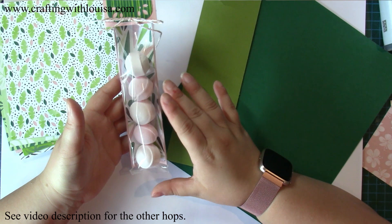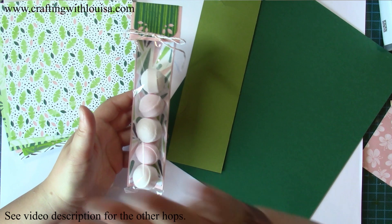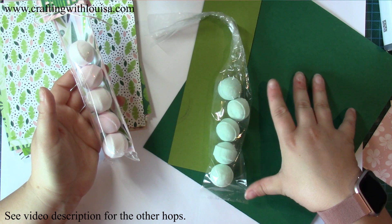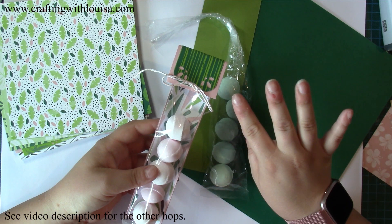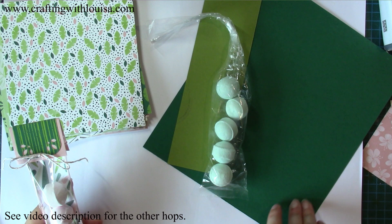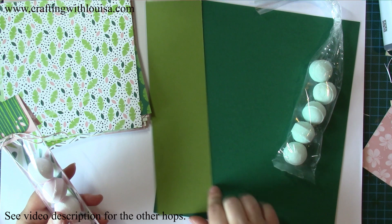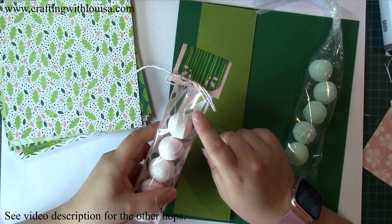Today I'm going to use the Tropical Escape designer series paper. I've been mulling it over for ages — I went to the garden centre and they had little mini bath bombs in jars. One was a really pale pink and the other, which I'm going to do, is a green — a bluey green. I used Blushing Bride for the pink one because that's a colour in the DSP. Today I've got Shaded Spruce and Granny Apple Green, two of our new colours, and I'm using one of our two-by-eight celly bags as well.